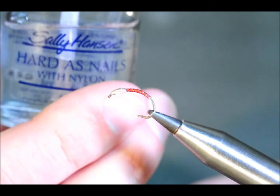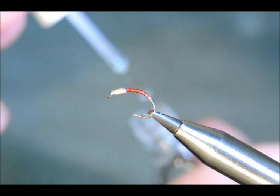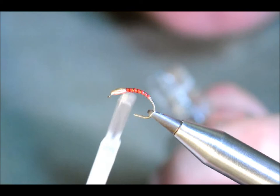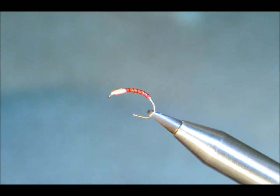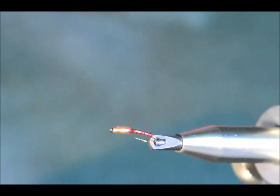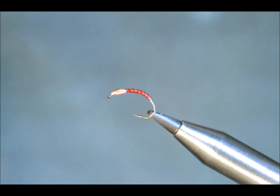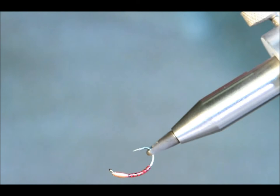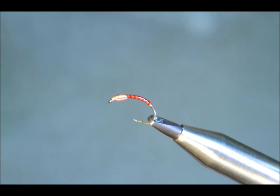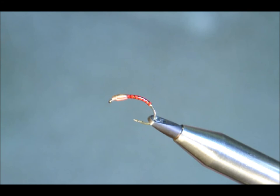Now to finish this fly off I'm just going to use Hard as Nails by Sally Hansen. Put it all round. I'm just going to turn that to check. I don't know how much the camera will pick up at this, but once it dries it's got a very glass effect — the body looks fantastic, and it's a real nice buzzer. Very small, quite light. Chops a good run. Thanks very much for watching.